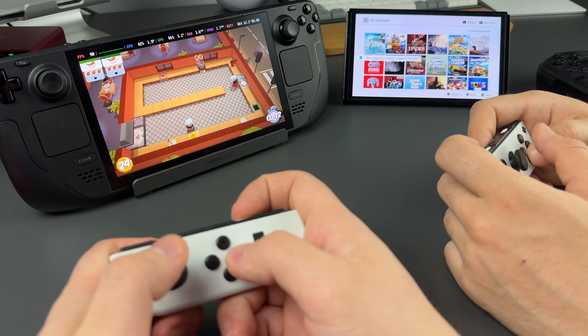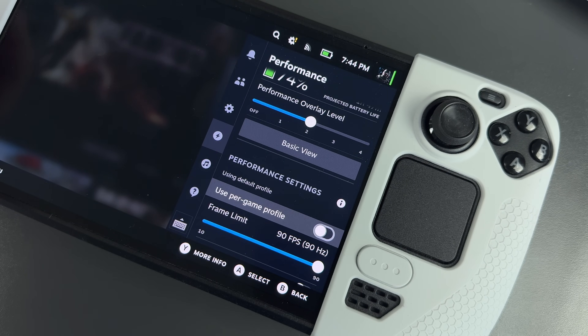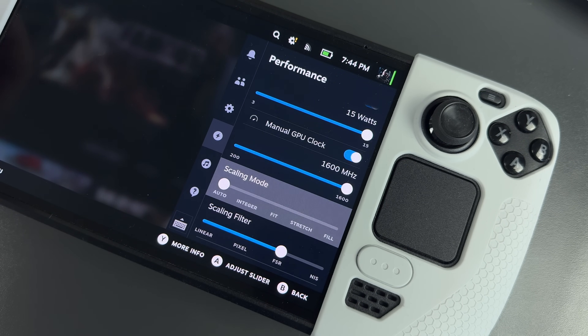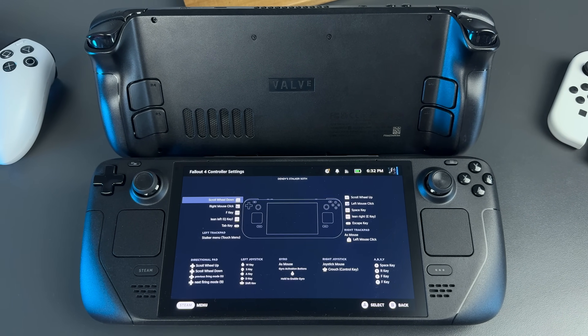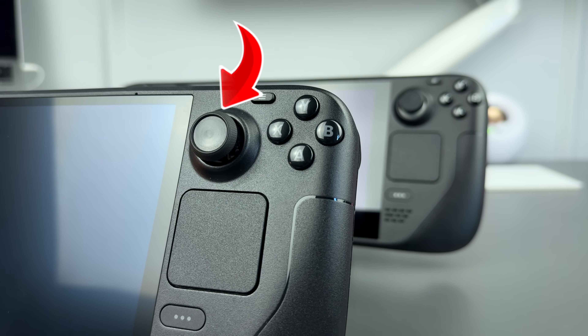It's more powerful than Switch and has many performance settings like manual tweaking of the power limit, GPU and RAM, as well as various options for image scaling and frame limit. It has much more input options: back buttons, touch screen, motion controls, touchpads and these little sensors on the sticks, which I've never seen before.